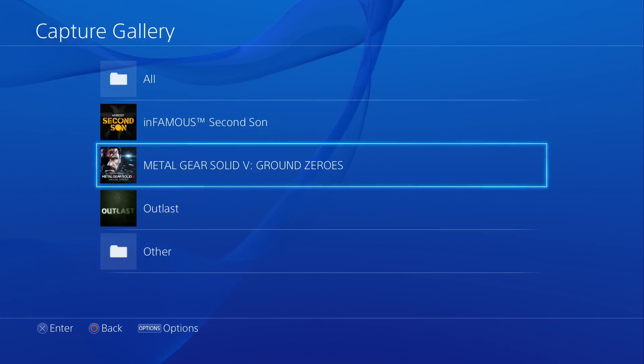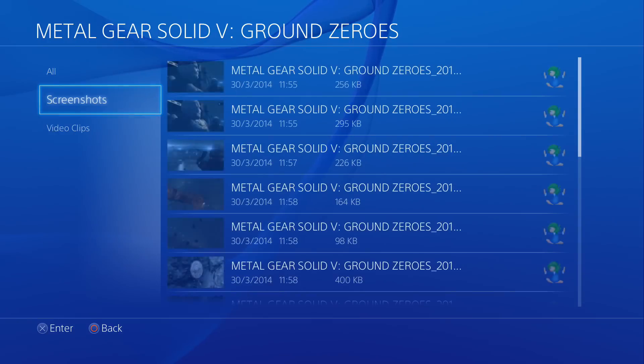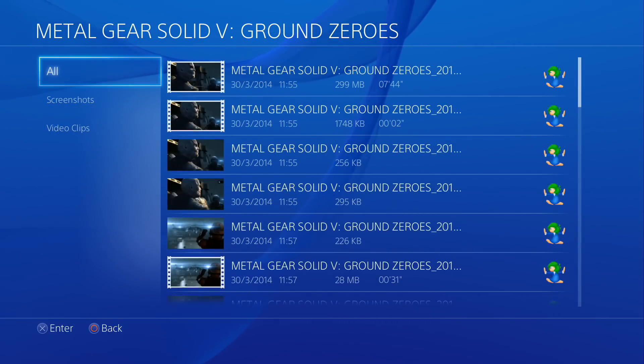I'm going to grab the Metal Gear Solid stuff, click in there, and then you can see that you've got screenshots, video clips, or you can look at them all and copy them all over if you want to.